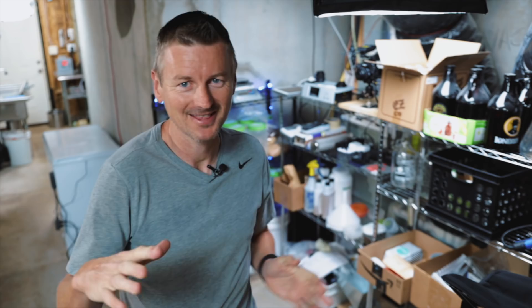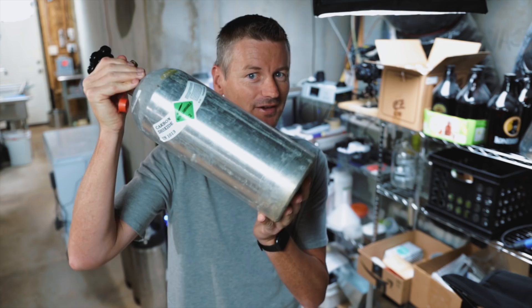Oatmeal stout might sound like a drink best consumed with a spoon, but it's actually a light, easy drinking stout suitable for sipping on a hot day. I'm going to attempt to brew one, then carbonate the beer and perform a fully closed transfer of it without any assistance from my CO2 tank.